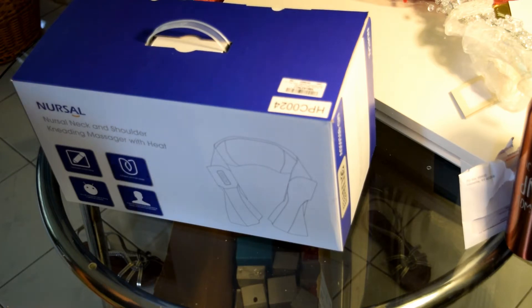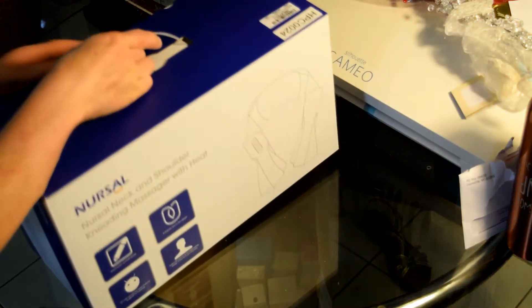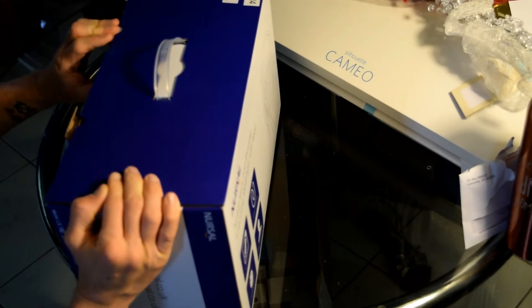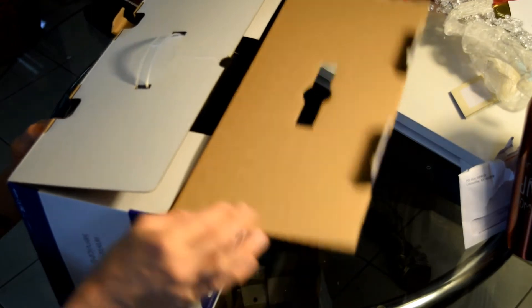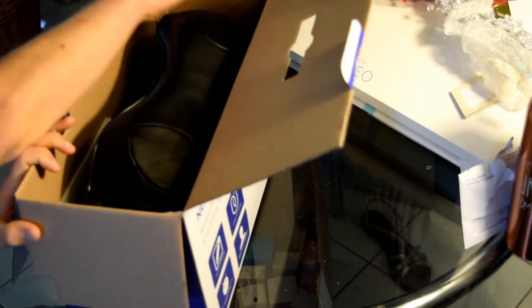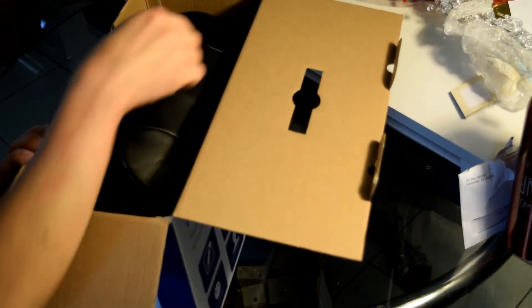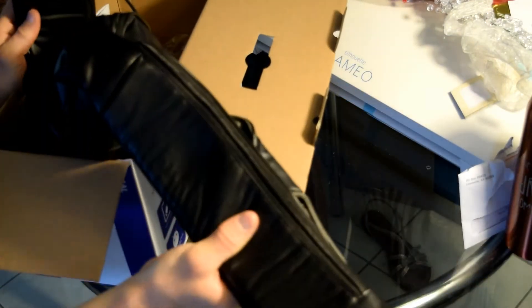I've purchased a couple of massagers and this one's really nice. We'll open up the box here. I did open it ahead of time just to test it because I wasn't too knowledgeable about it — don't get me wrong, it is a massager, it's pretty straightforward — I just wanted to take a look at it before reviewing it so I wasn't giving you guys misinformation. Inside the box, this is the actual massager here. It is quite large.